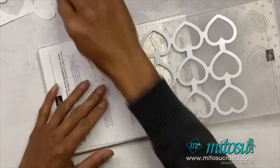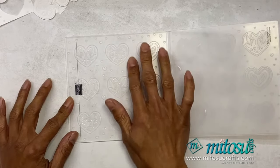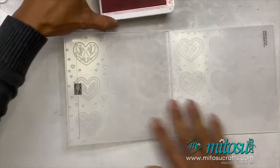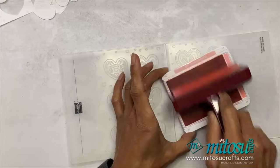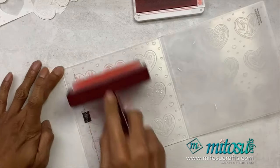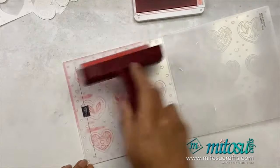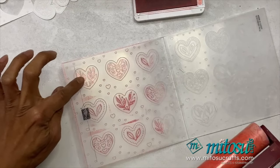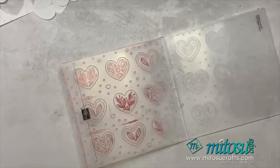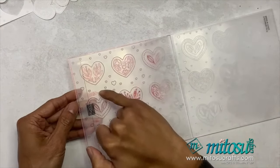The next technique is to ink up your embossing folder. You can ink up the same side — all of the raised areas on the embossing folder will catch the ink. When inking up the brayer, just make sure you lift it up, make sure it's fully covered, and just add ink. This is only the second type of ink, so it does add a bit of texture onto it.